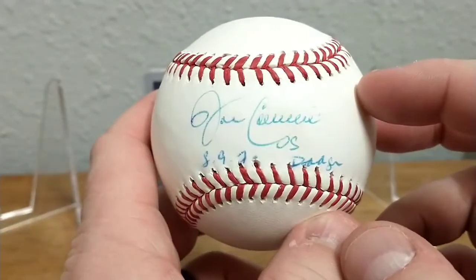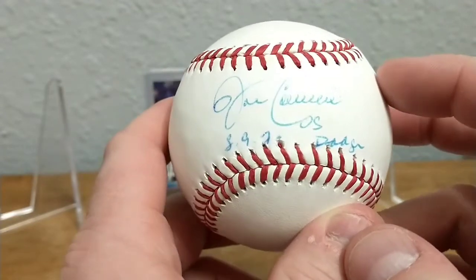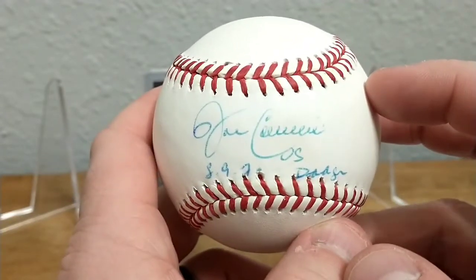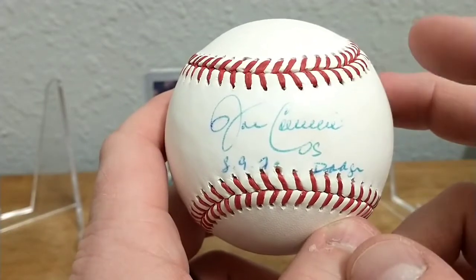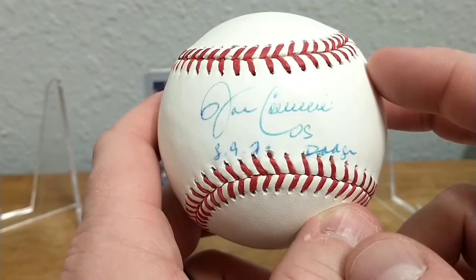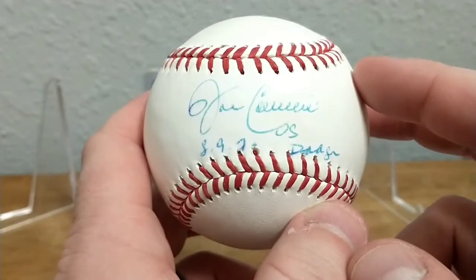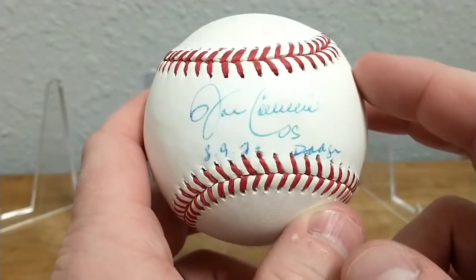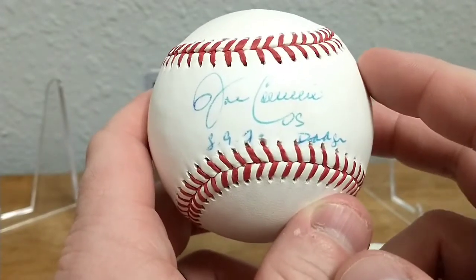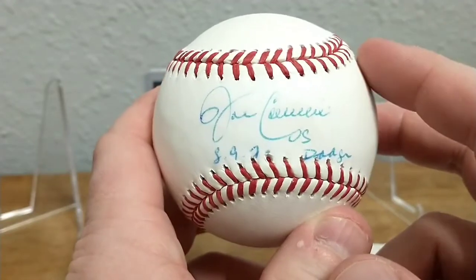It is John Candelaria — the Candy Man. He did pitch part of the 1990 season for the twins, mainly as a relief pitcher, and had some decent success. I think he went seven and three with an ERA in the low threes.